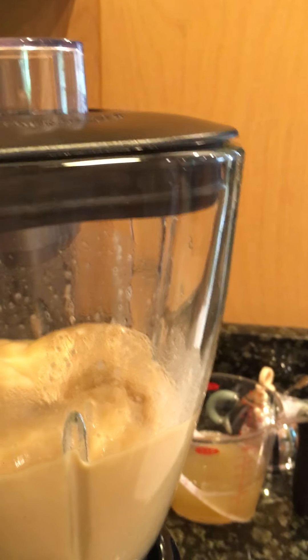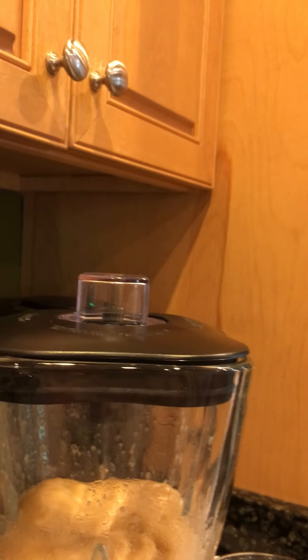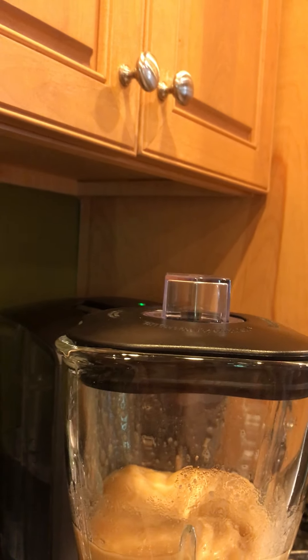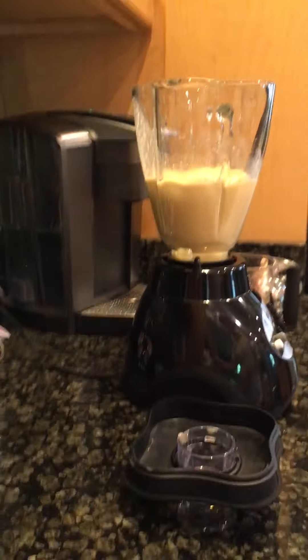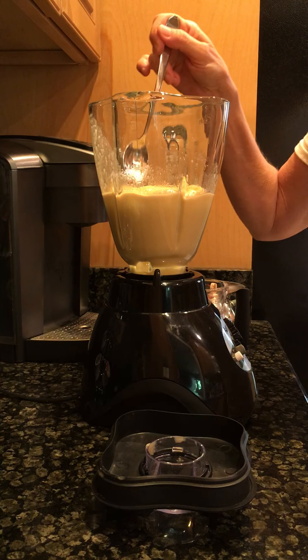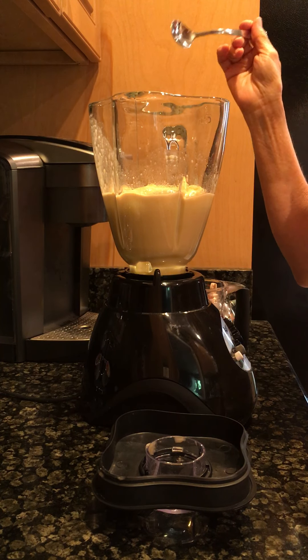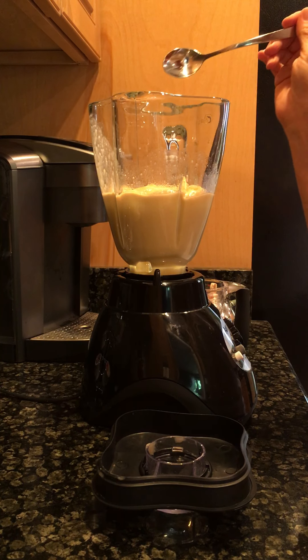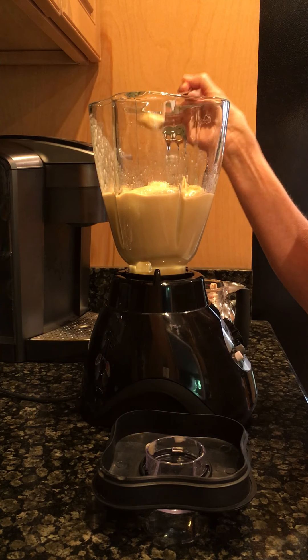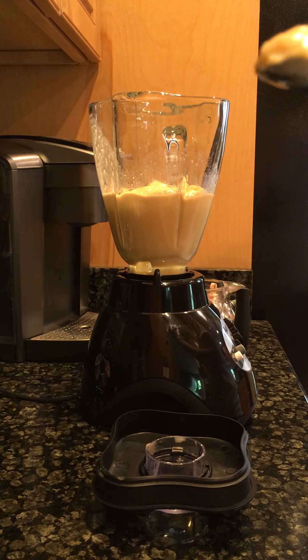That looks really good! Let me get a spoon and taste it. You can always add things in here — lemon juice, olive oil, more salt. Beets make it really sweet; I use canned beets. You can also just put the beet juice in from the can. This is very smooth and creamy and very yummy.